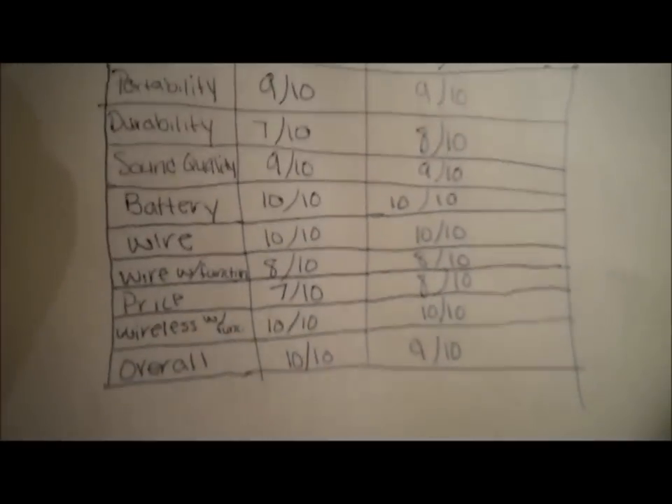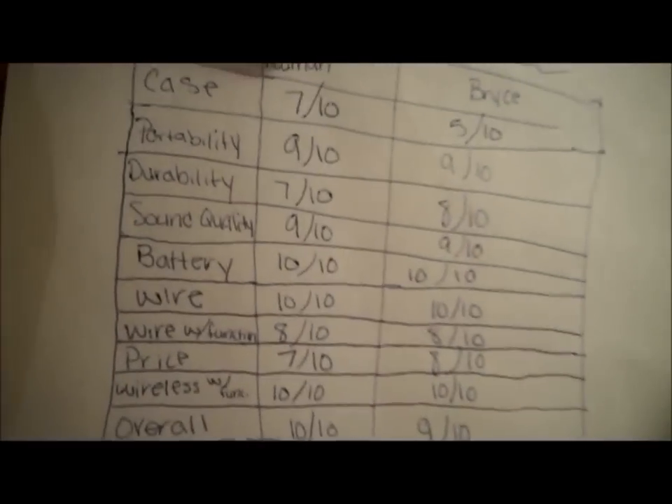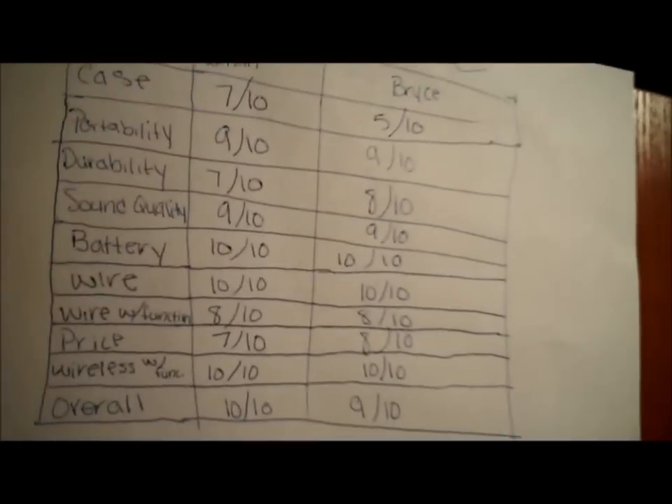This is MPVC Reviews & More. This is our first video and we're doing a review on the Beats by Dre Wireless. I'm Nathan. I'm Bryce. First off, we made a chart for you guys — you can see it right here. You can pause the video to look at what we've got. We made all our topics here, what I thought about it and what he thought about it. This is the overall review of the Beats and we're gonna talk about each one.